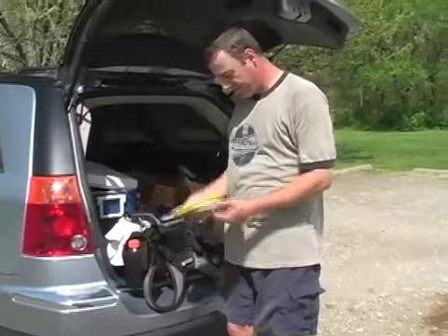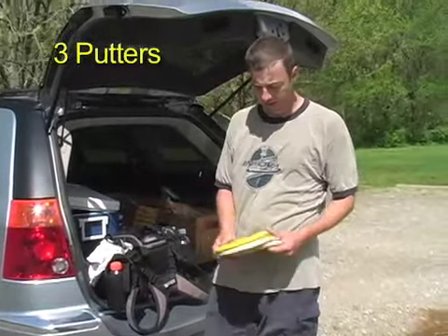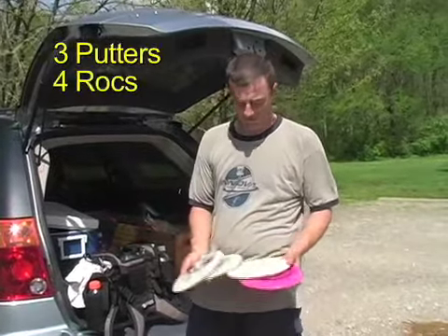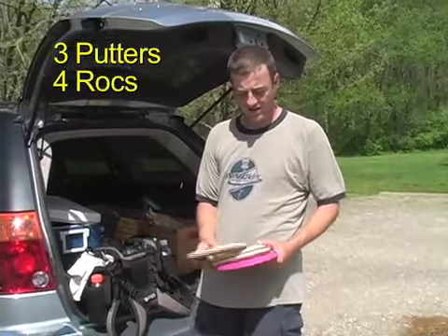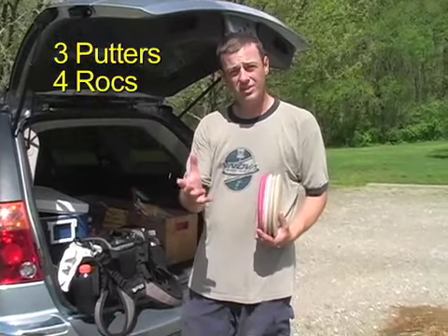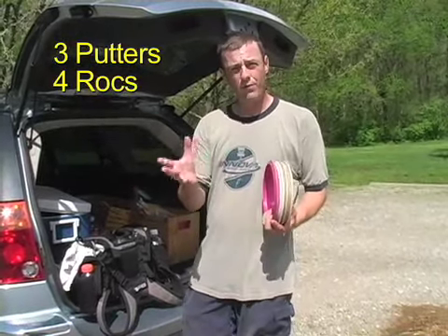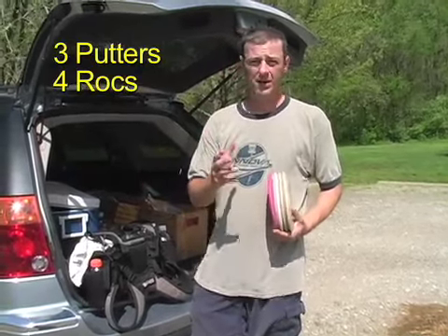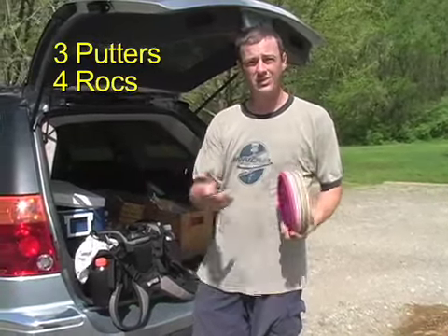A couple of putters anywhere from flippy to stable for up shots, a handful of Rocs from flippy to stable as well for the mid-range shots. That's a great idea — if you have a certain disc that you like, you should have two or three or four of them in your golf bag, from really fresh to really beat up. If it fits in your hand nice and you like it for a reason, you should take advantage of that.